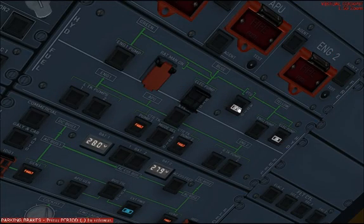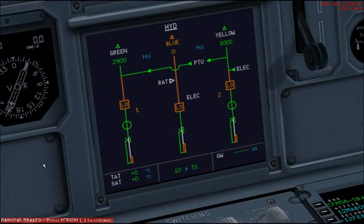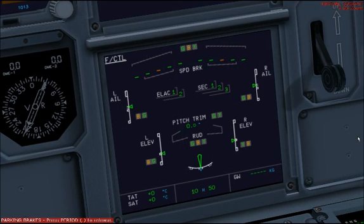And back to the overhead, we'll set the PTU from off to auto. This will begin transferring hydraulic power from the yellow system to the green system, and subsequently we receive all flight controls with the exception of two spoilers.